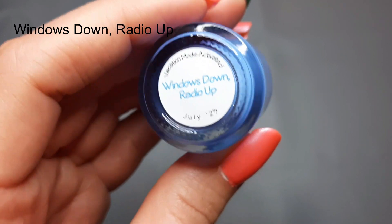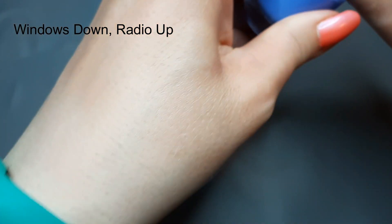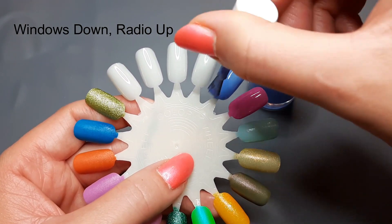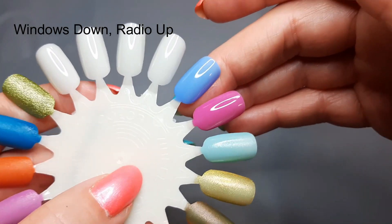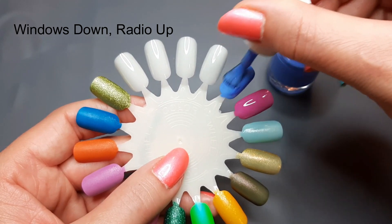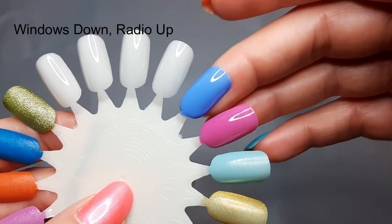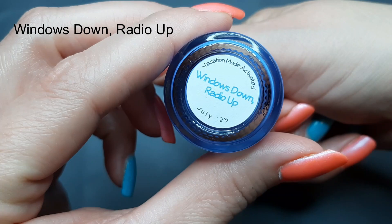Next up is 'Windows Down Radio Up,' described as a deep periwinkle cream. This just looks so pretty — this one looks like it might be my favorite of the four. It's kind of like a mix between blue and purple, and I love a periwinkle nail polish that's this color. That is really pretty, that's probably my favorite so far. Super pretty coloring on that one, and this is Windows Down Radio Up.